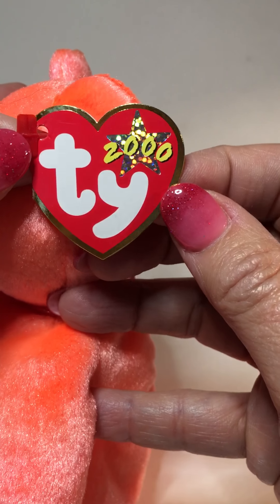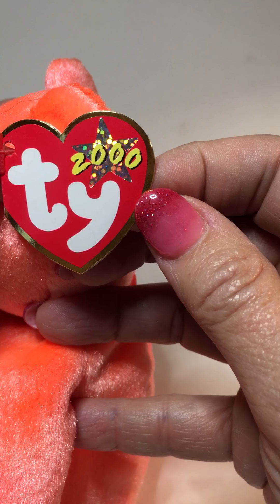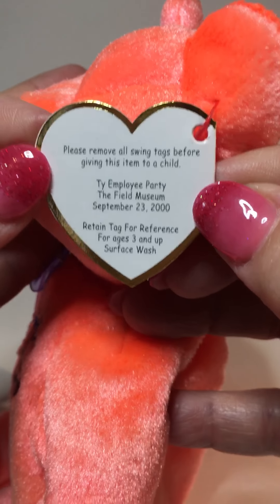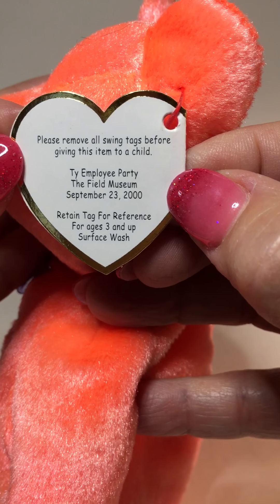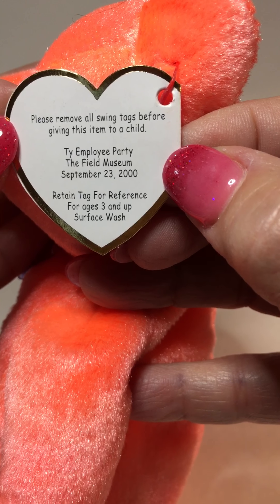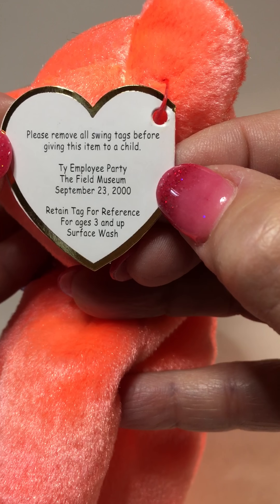On the front of the tag, it's a sixth generation swing tag with a hologram star with "2000" written across it. On the back side of the tag it states the event that this was given at — the Ty employee party at the Field Museum, September 23rd, 2000. I believe that's the Field Museum in Chicago, Illinois.